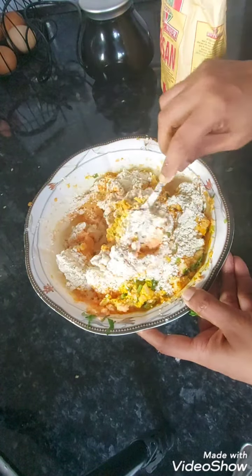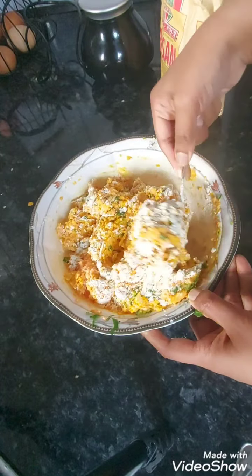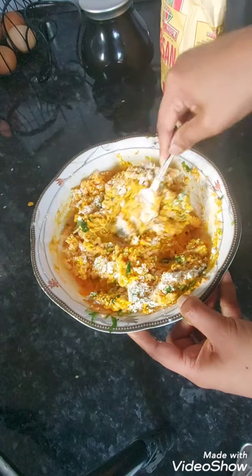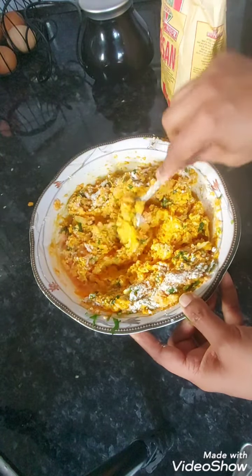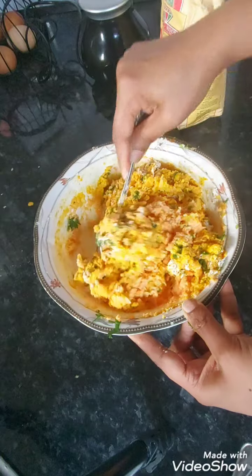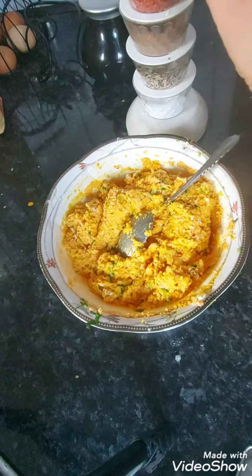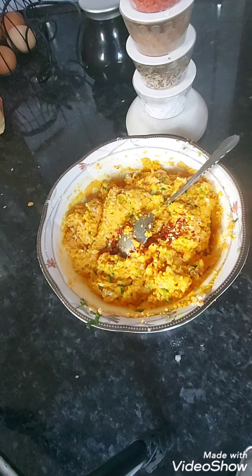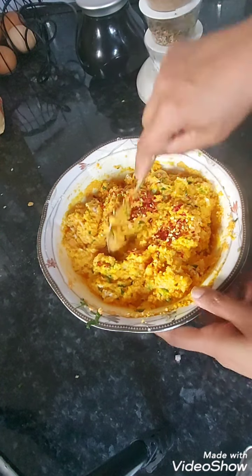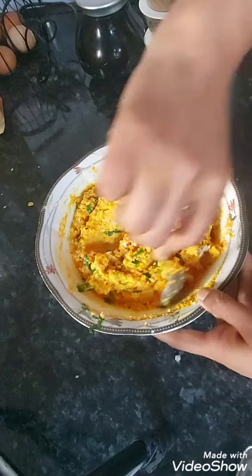What I normally do is fry just one first to see if there's enough salt, and if not, add some more. Some people actually taste the raw mixture at this stage — it's not the end of the world, at least you'll know if it has enough salt. Also, I said I'd add chili powder but I'm going to use chili flakes instead. And that's your mixture ready.